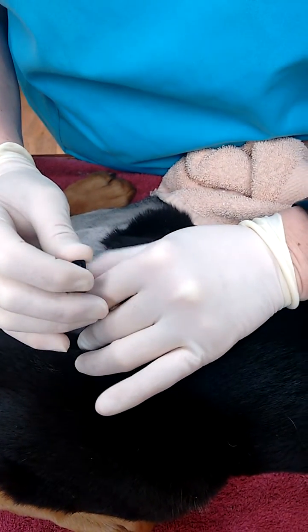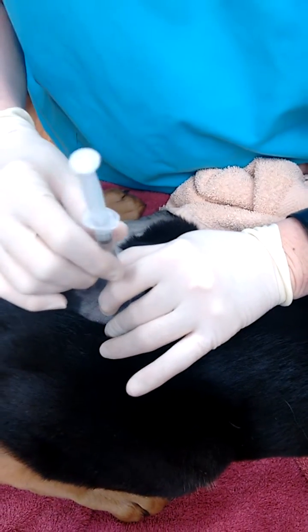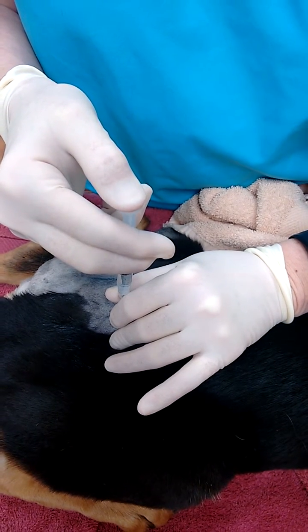And then you pull this out. And then I have my syringe. And then you're putting this in.